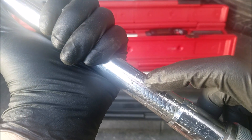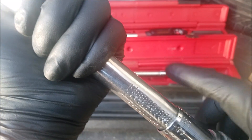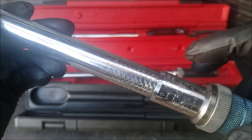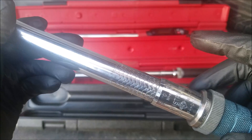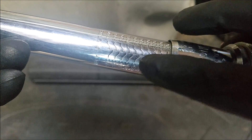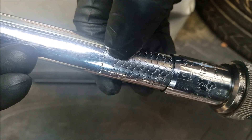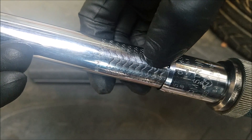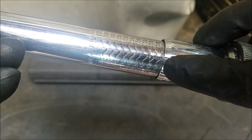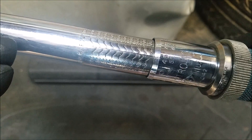The highest setting this torque wrench can be set to is 1000 inch-pounds and the lowest being 100 inch-pounds. Right now our torque wrench is set to 100 inch-pounds. This vertical line is our indicator when it comes to adjusting the rotating handle. On this torque wrench, if you wanted to remove 5 inch-pounds you'd want to rotate the handle counterclockwise.